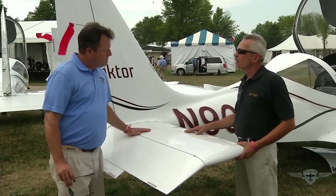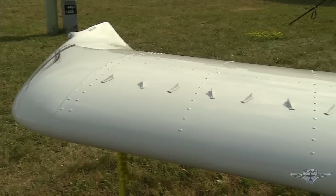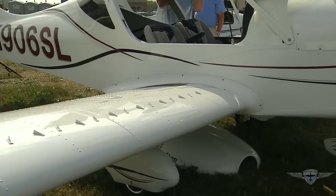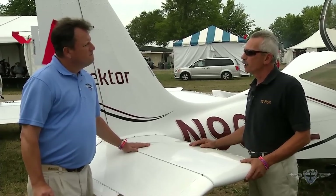One of the significant things about the metal fuselage is that it's glued together as well as riveted together. There is a polyurethane adhesive under anywhere there's going to be a rivet line, making the airplane very strong. This eliminates oil canning, smoking rivets, and moisture infiltration.